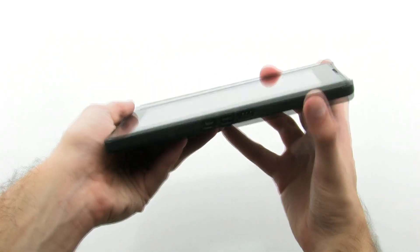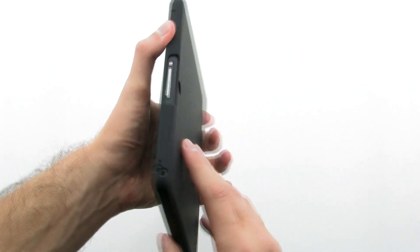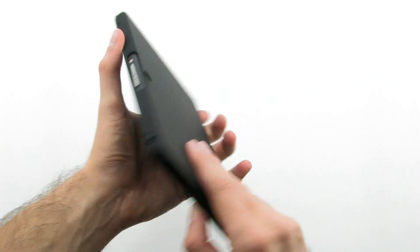The case allows full access to your device, while still providing top notch quality and protection. The Incipio Feather Ultra Light Hard Shell Case for the Blackberry Playbook.